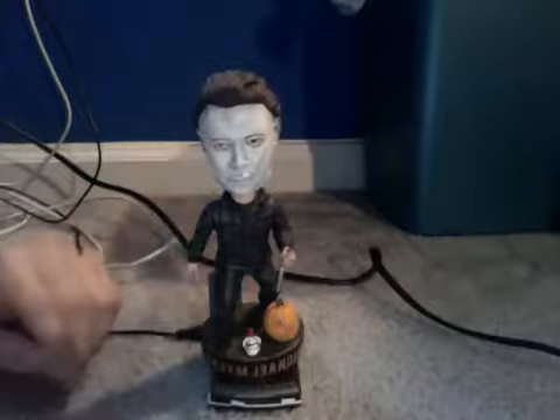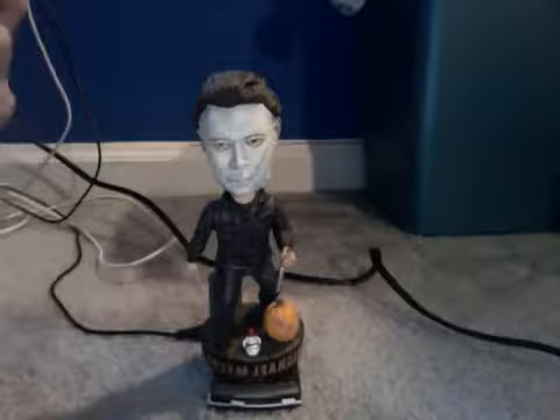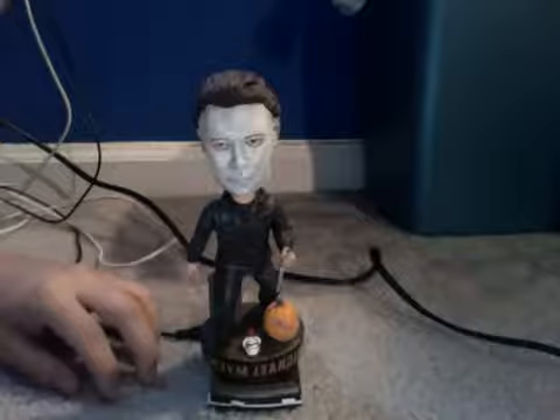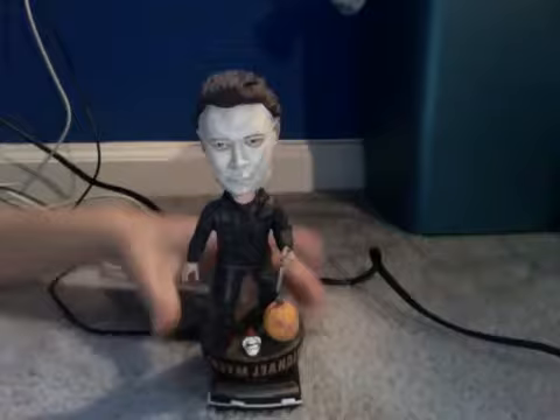Alright, this is my Michael Myers bobblehead review. Hope you guys enjoy this. For all you Michael Myers fans out there, this is a bobblehead right here as you can see.